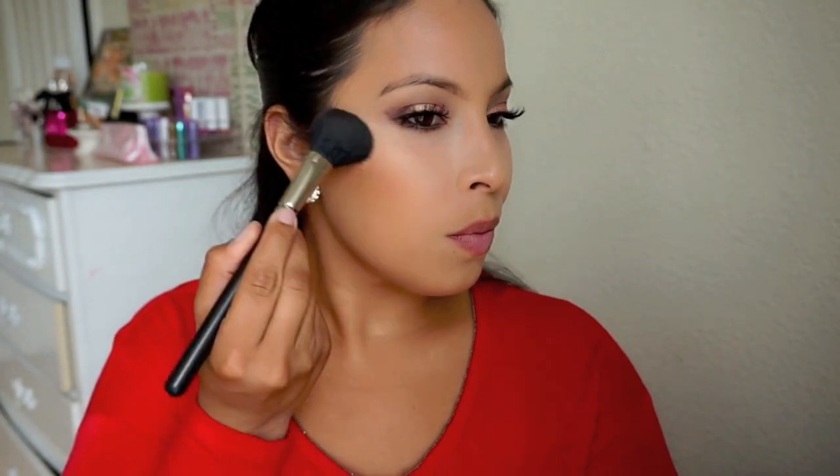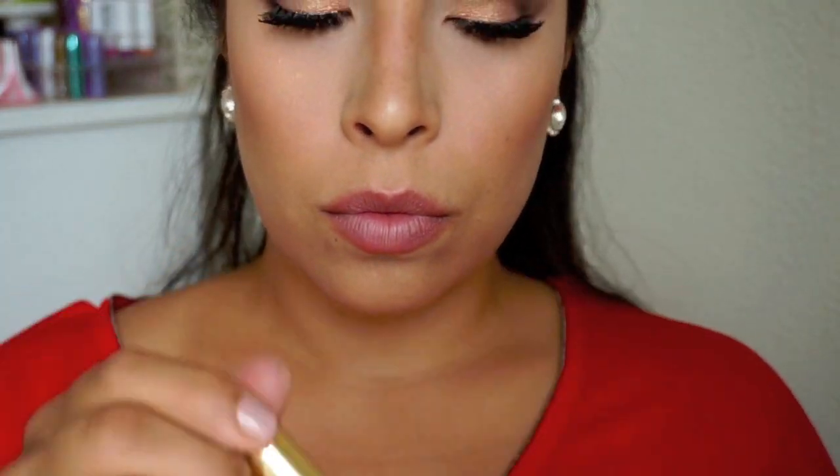After contouring, I go ahead and blush up with Warm Soul — just putting that on the apples of my cheeks and working my way back. She was super highlighted everywhere: on her nose, her chin. So I'm grabbing Shimmer Brick in Peach and highlighting all the high points of my face and even on my chin, because I never usually do that.